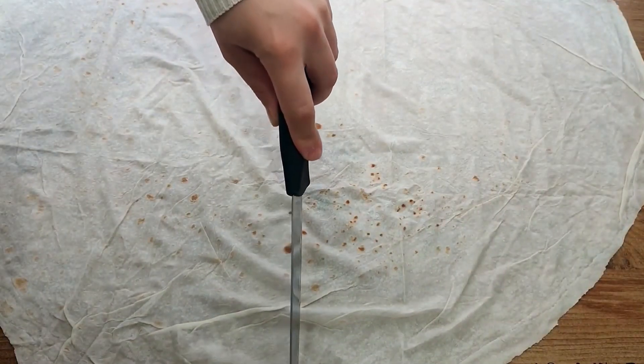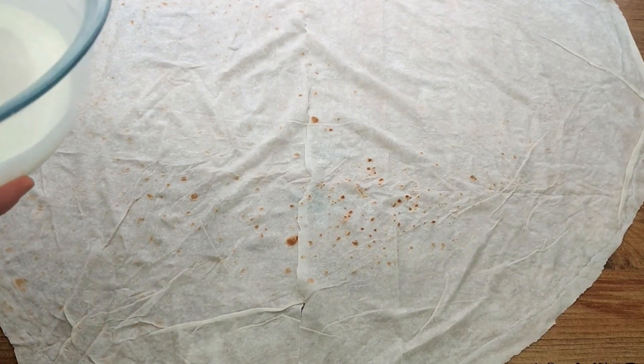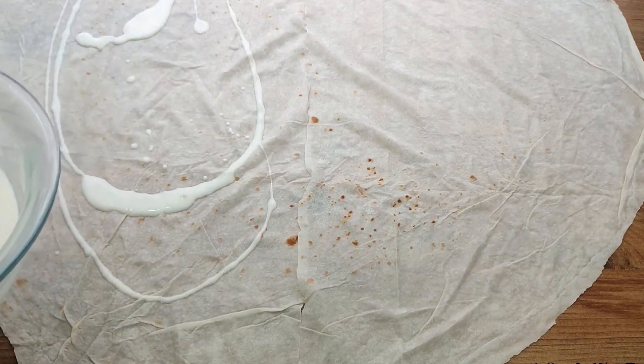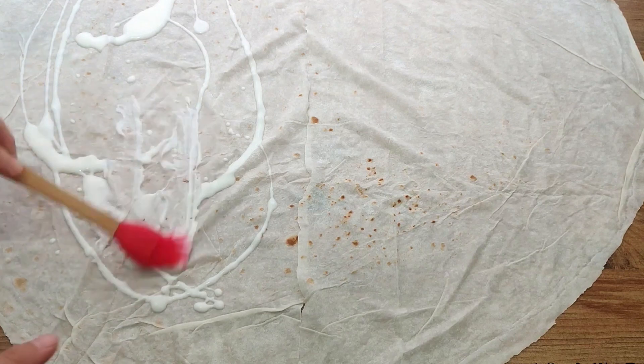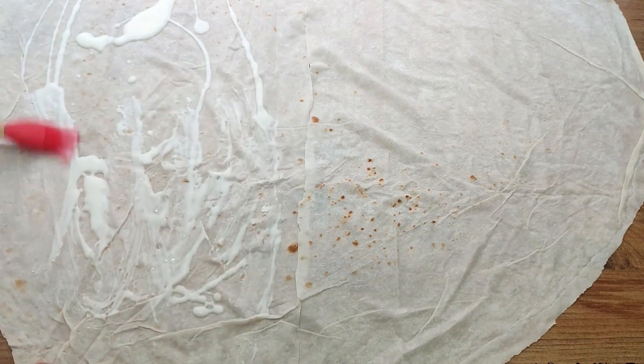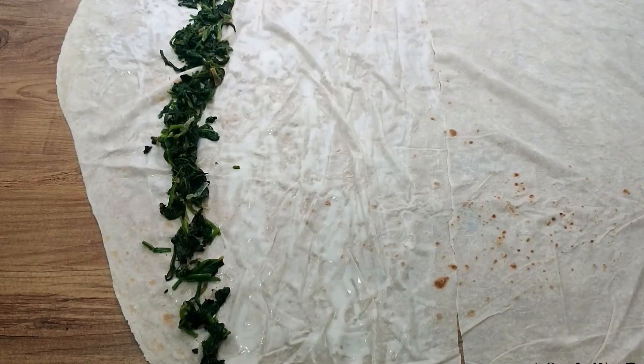Cut a sheet of yufka in two and place the filling and sauce on one piece. Do not use too thick a layer — add two tablespoons of sauce and fold the edges with a brush. Fold the round part inward and place it from the edge into a roll shape.